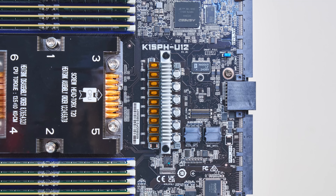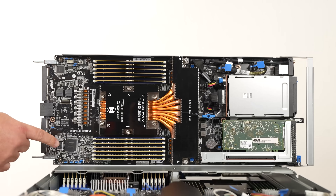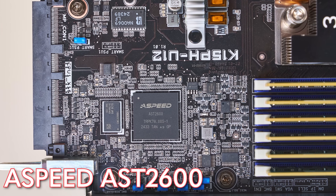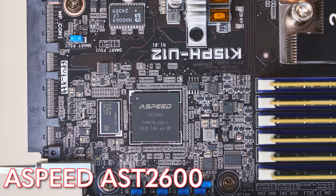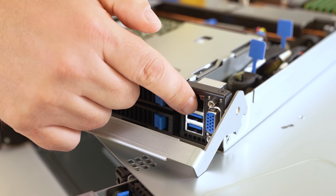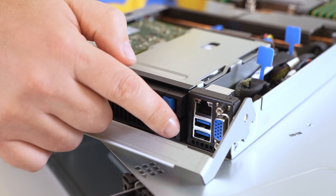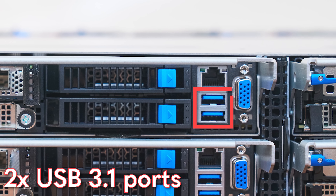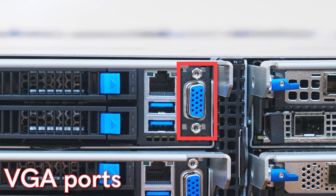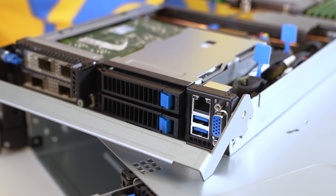Just past the CPU socket, we have the basics needed to get any node working. There's an ASPEED AST 2600 BMC which provides all baseboard management features, including your out-of-band management port. You also have two USB ports. Next to that is a VGA port, allowing you to connect a VGA monitor, keyboard, and mouse for local administration.